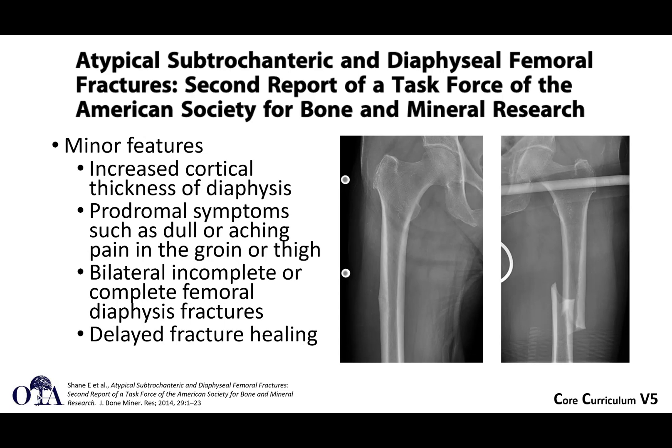Minor features are increased cortical thickness of the diaphysis, prodromal symptoms, bilateral incomplete or complete fractures of the diaphysis, and delayed fracture healing. If you look very carefully — you may have to zoom in — you will see a stress fracture and some beaking, with a very faint lucency. You often have to check the contralateral side when a patient presents with this, because they may have a complete fracture on one side and a fracture that looks like it's about to happen on the other. You occasionally have to consider prophylactic fixation of the contralateral side.